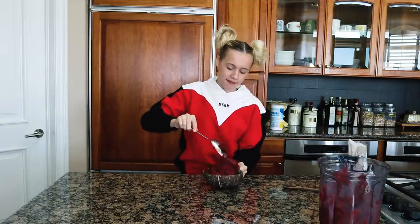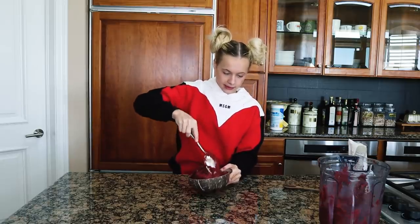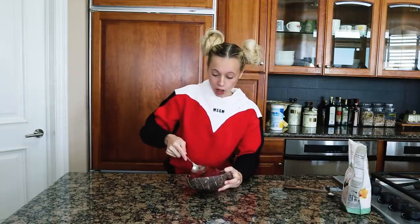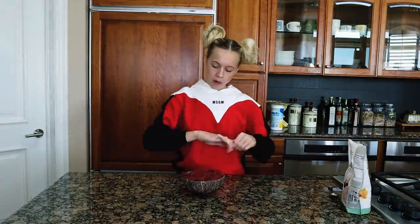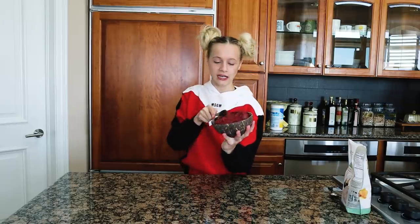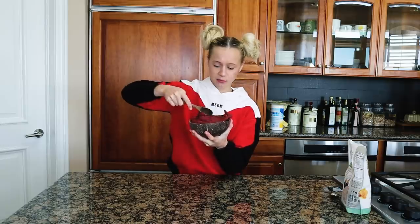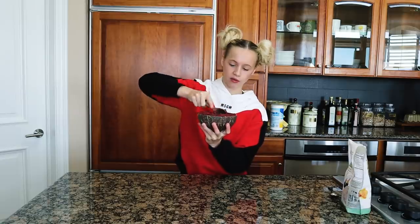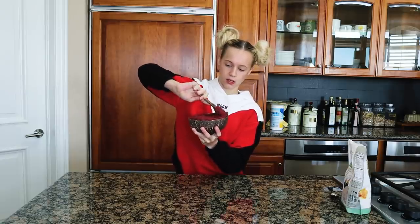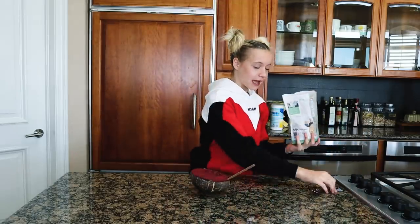Every single time I've ever used acai or had acai, I've always topped it with some granola. So that's what I'm gonna do. I'm gonna flatten it out more than I normally do so I have a good little section for it. I don't think I've ever had an acai smoothie bowl without granola — it just goes with it. I never normally have smoothie bowls with granola, though.